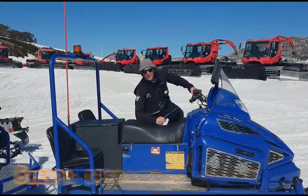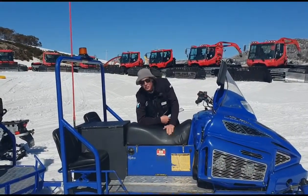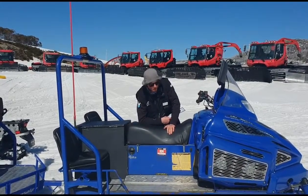Oh hi, I didn't see you there. My name's Harry and I'm part of the Zone Leader team here at Falls Creek. Today we're going to show you how this bad boy works. I present to you the Sherpa, where dreams come true.